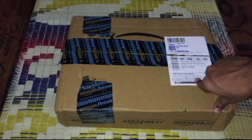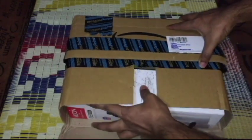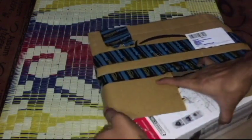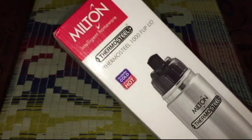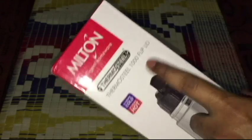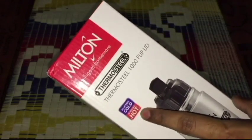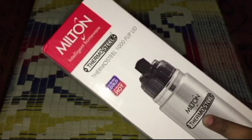Welcome to a new video on Win versus Droid. I have a box from Amazon — let's see what's inside. It's the Thermosteel flask from Milton. It says Thermosteel 1000 lid, and it can stay 24 hours cold and 24 hours hot.